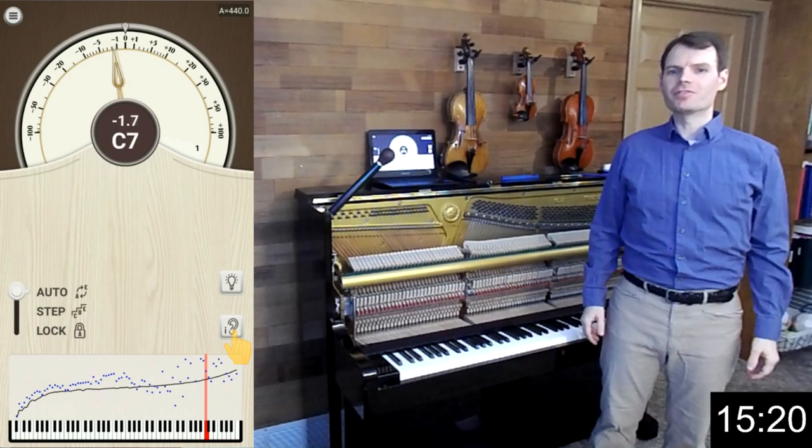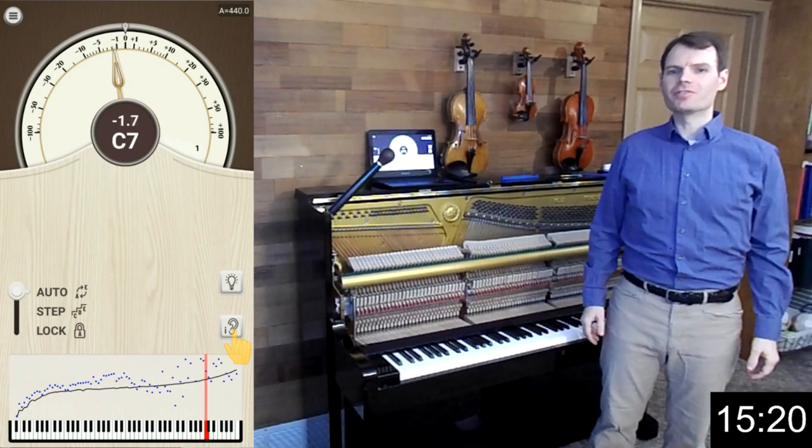When you finish the pitch raise, click Exit Pitch Raise, and then lock the tuning curve for the fine tuning. Thank you for watching this video.